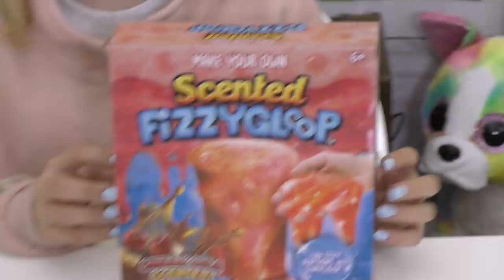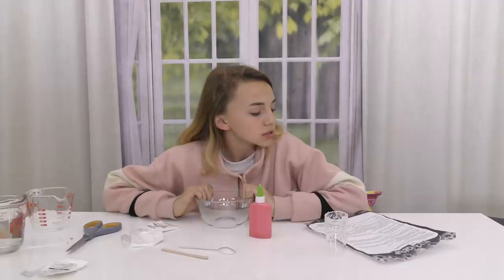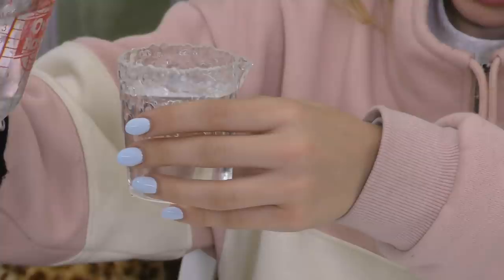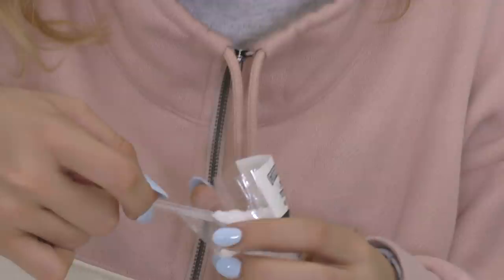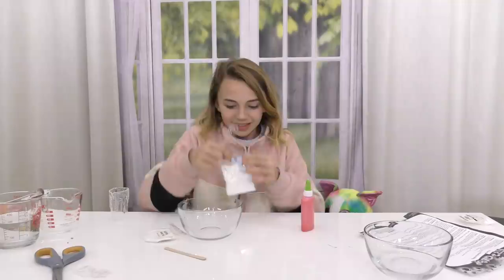Next item — let's try another kit. We've got scented fizzy gloop, and I think we've tried a fizzy gloop before and it didn't fizz, but this time it's scented so let's see. Step one: measure out 100 milliliters of warm water, pour it into a paper or plastic cup. Use the spoon provided to add one little spoonful of sodium tetraborate. Stir that around. Combine 10 milliliters of room temperature water with two spoonfuls of your active air and one spoonful of your fizzy gloop mixture. Stir.